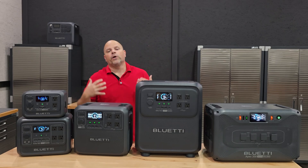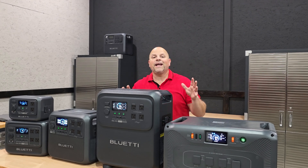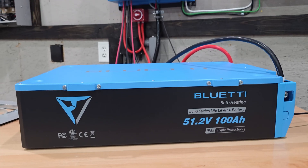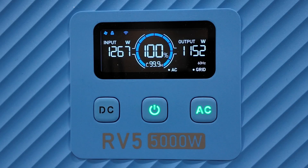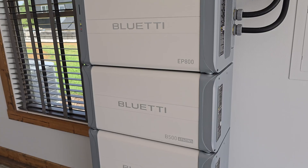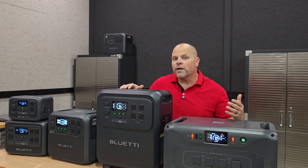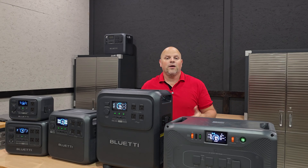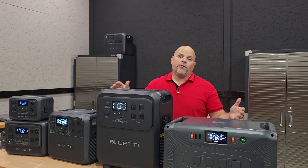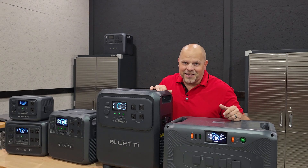If you found this helpful, smash the thumbs up button — it really does help me out. I hope to catch you in my next one. And since you stuck around to the end: Blue Eddy has more products than what's on the table here. They have an RV system you can hook directly to your RV — I've done a full review on that. They also have full home ESS systems like the EP800 and EP900, and they're coming out with a new one called the Energy Pro 6K, which is available on their website. Blue Eddy has something for everybody — thanks for sticking around and catching the bonus footage.